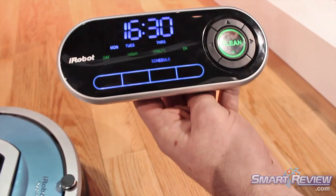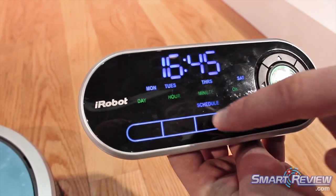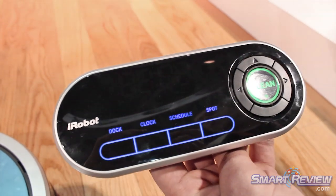And the scheduling? So you can choose the day, the hour, the minute, and it's going to set it at that time.